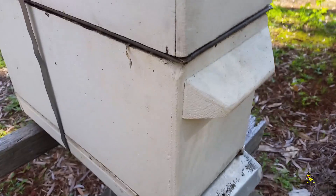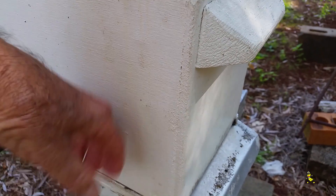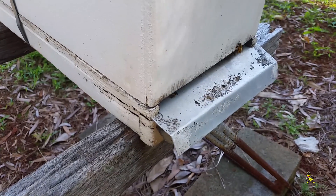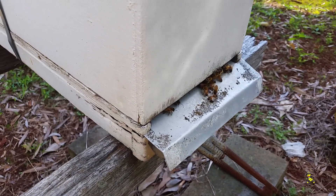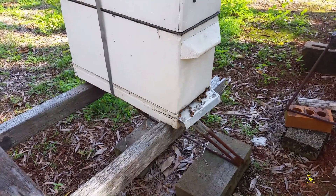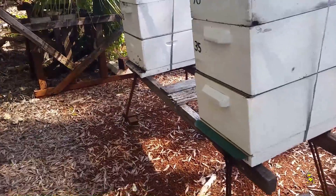If we knock on it, it'll wake them up — soon start coming out. They're keeping that brood warm inside with the Tech brood rearing mats.